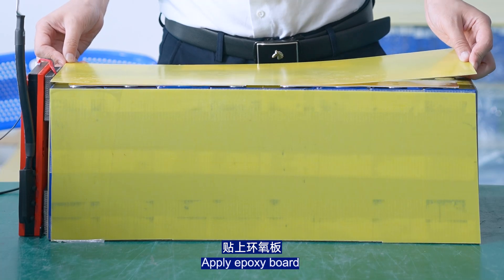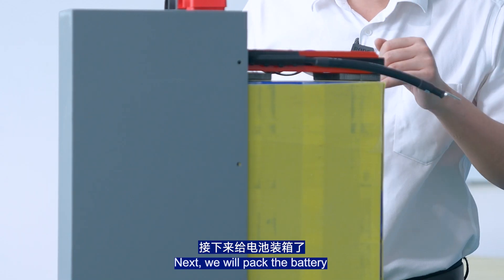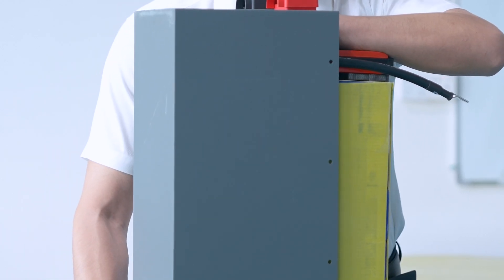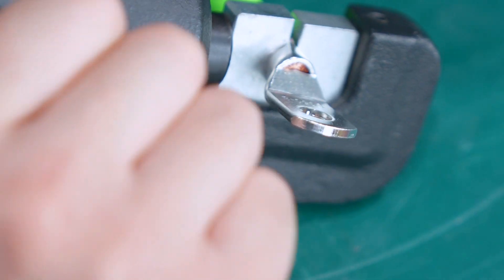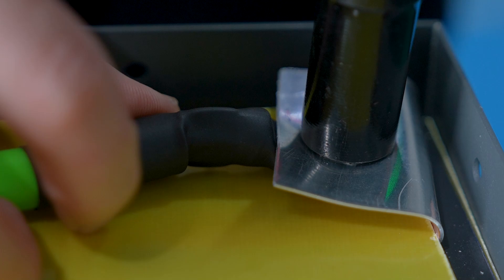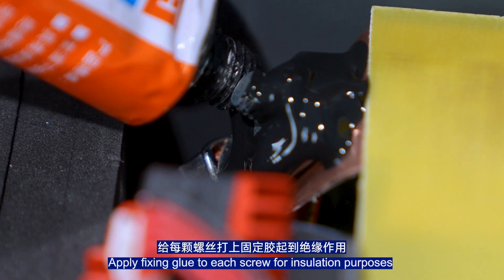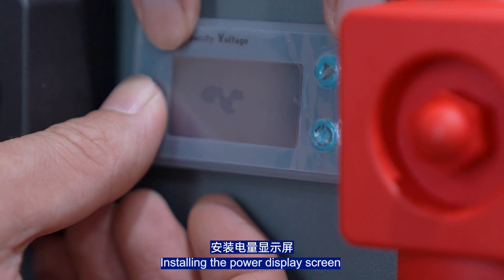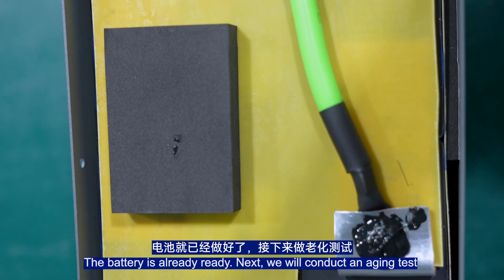Apply the X-Force port. Next, we pack the battery. Fix the screw at the main positive electrode. Apply thread-lock to each screw for insulation purposes, and install the power display screen. The battery is ready.